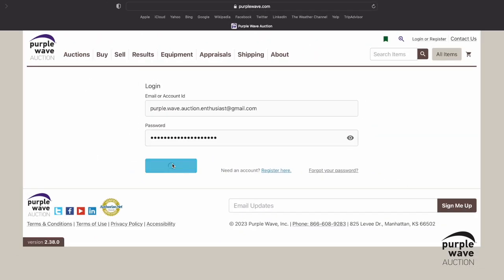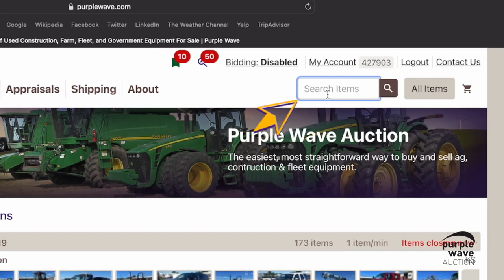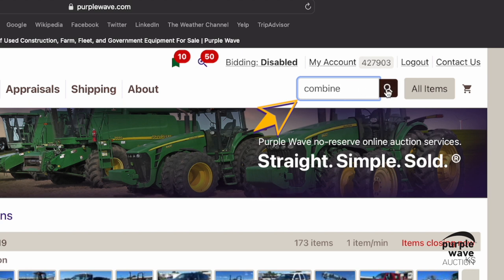Go ahead and type what equipment you're looking for in the search bar located in the top right-hand corner of the screen, and then either hit Enter or click the magnifying glass icon.